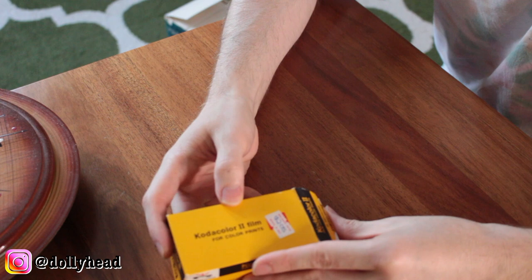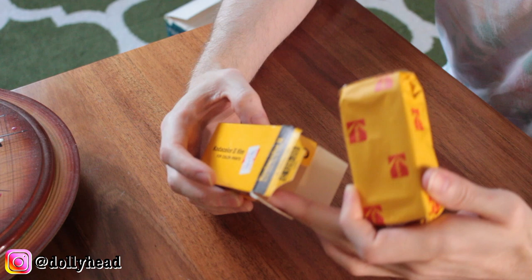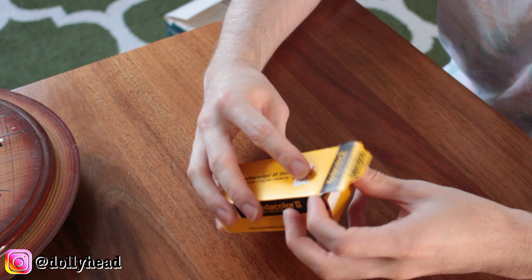Also this Kodacolor 2 film — it is open but still sealed on the inside. It's some kind of strange cartridge and I'm not sure what kind of camera this goes in. I'm sure even if I had the camera it probably wouldn't work.